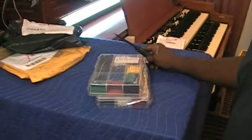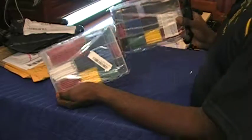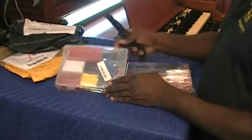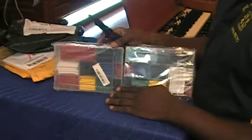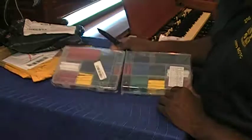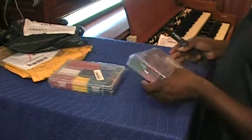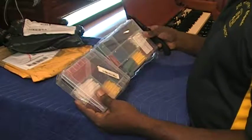Look at here. The doctor ordered some shrink material. All right, because I do a lot of that. It comes in different sizes and different colors.